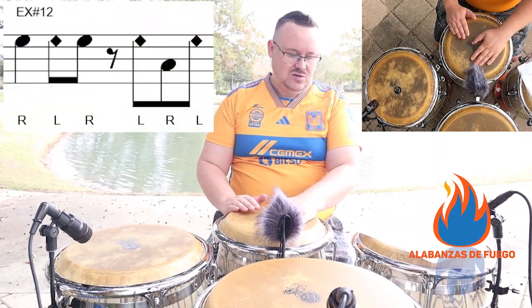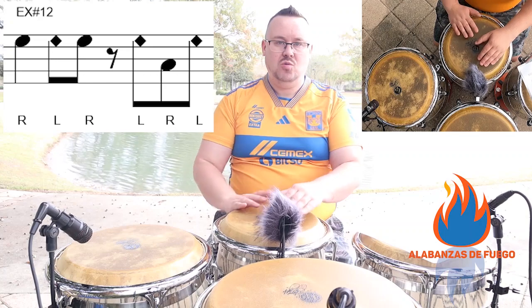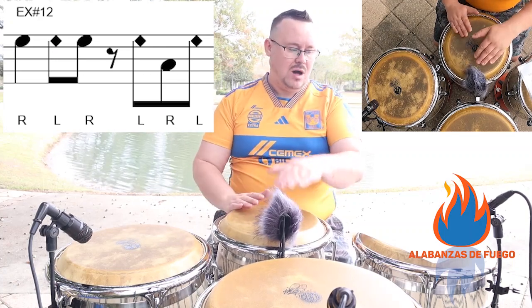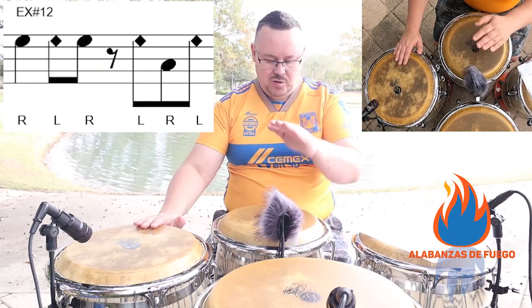One, and then you're going to do two with the palm slap. One, two, and — so open, slap, open. One, two, and, and, four, and.